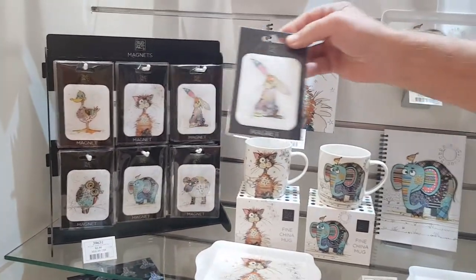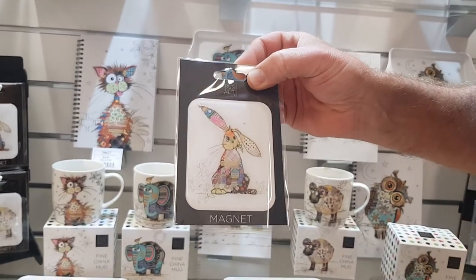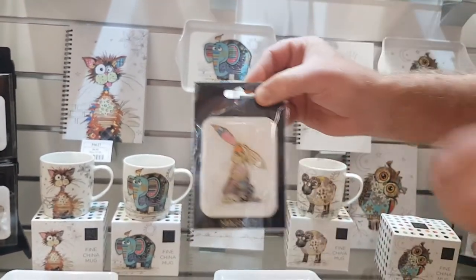We've got our magnets — such a great size. Will never fall off the fridge. And Annie, let's have a look at the point of sale.